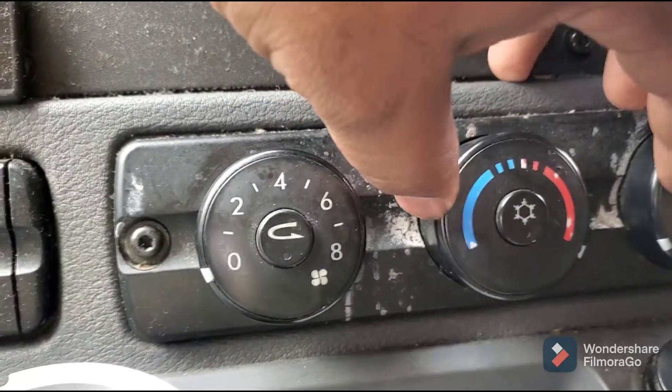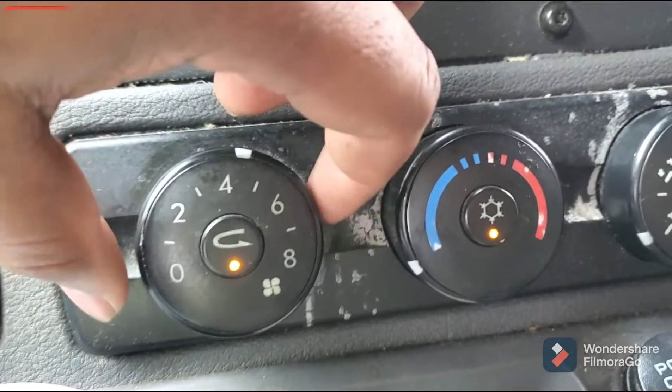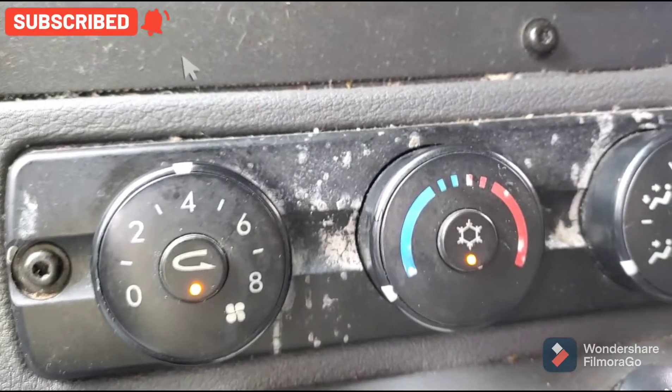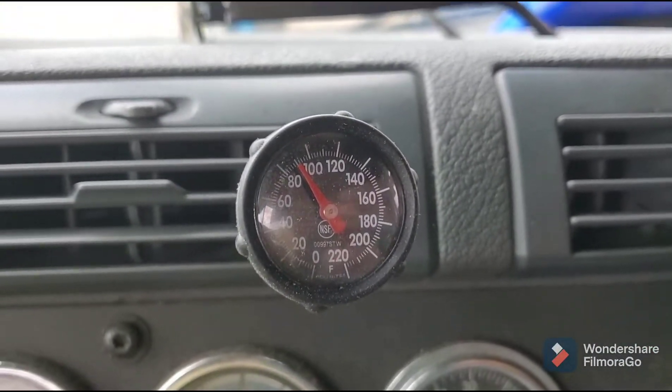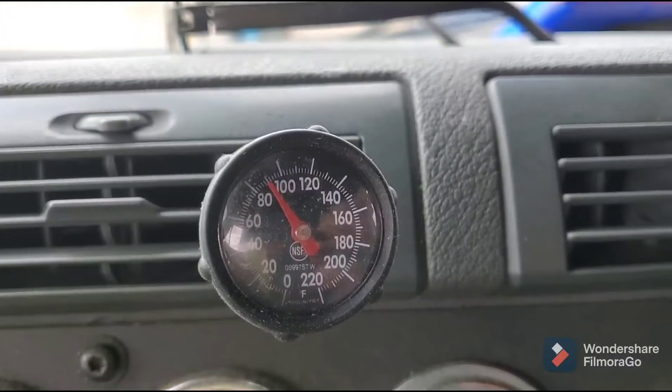Now I can turn this all the way to cool and turn on the AC. I'm going to monitor if my AC turns on. If not, then I'm going to go to the next step.